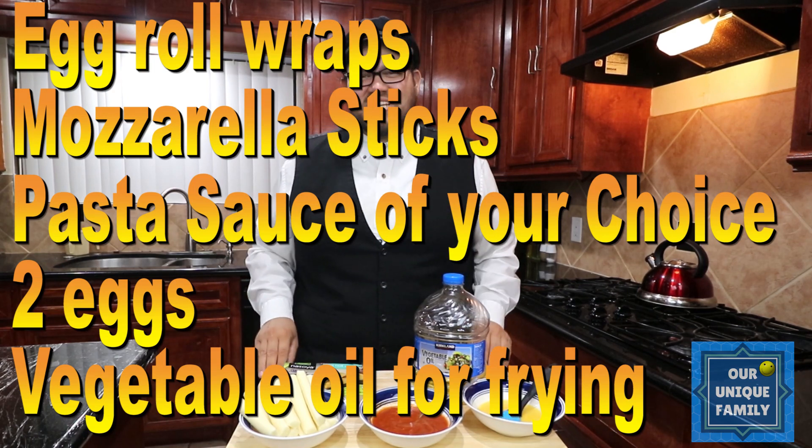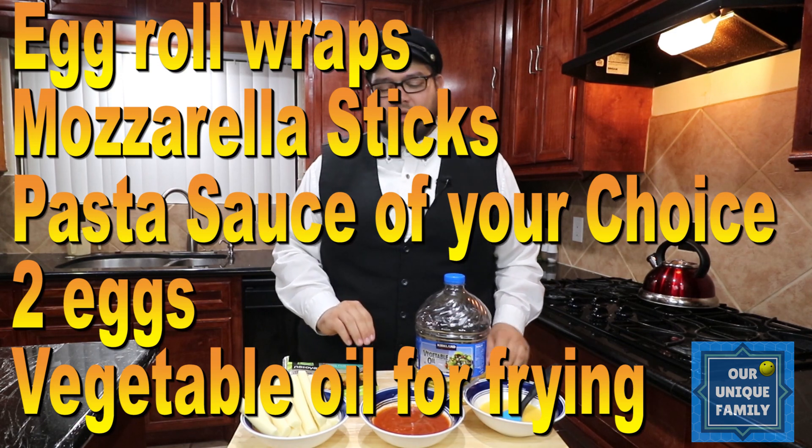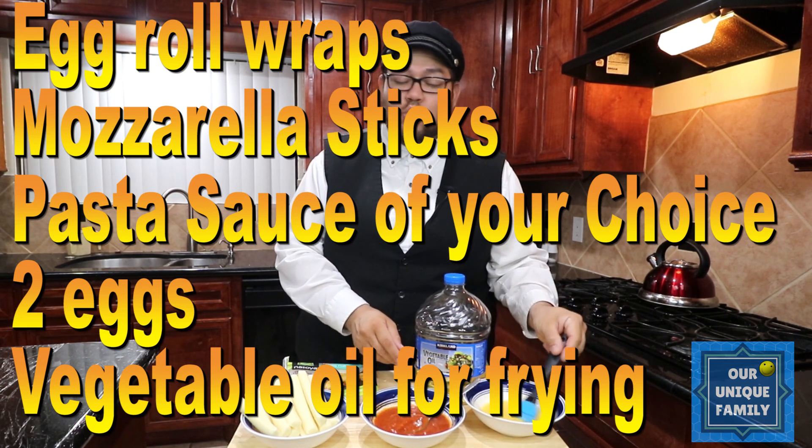These are the ingredients you'll need: egg roll wraps, mozzarella sticks or grated mozzarella cheese, a pasta sauce of your choice, two eggs beaten, and vegetable oil for frying.